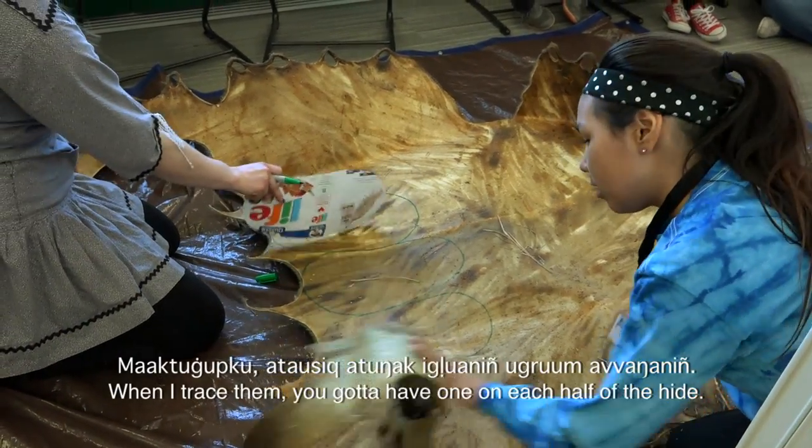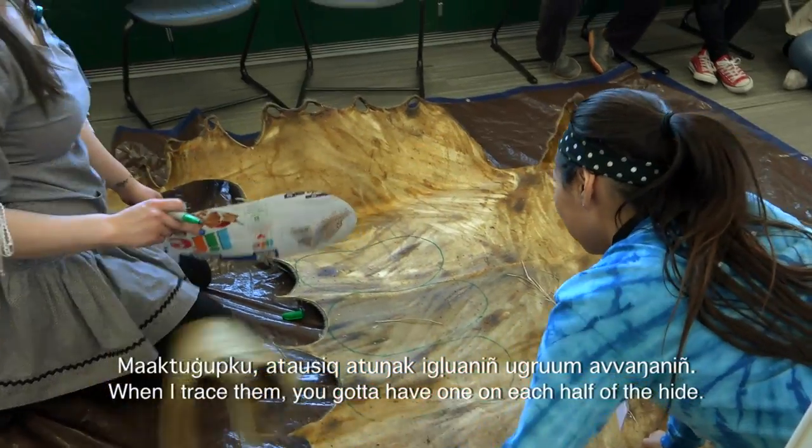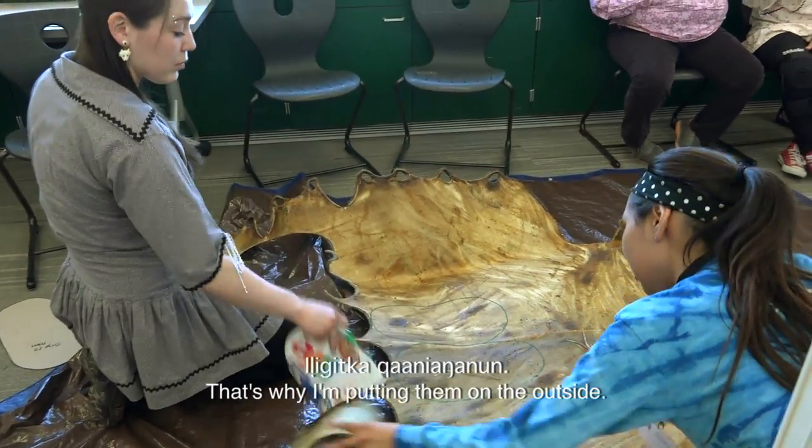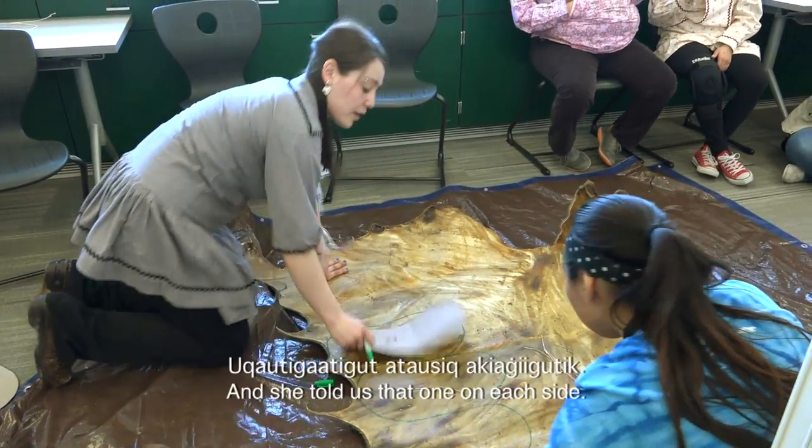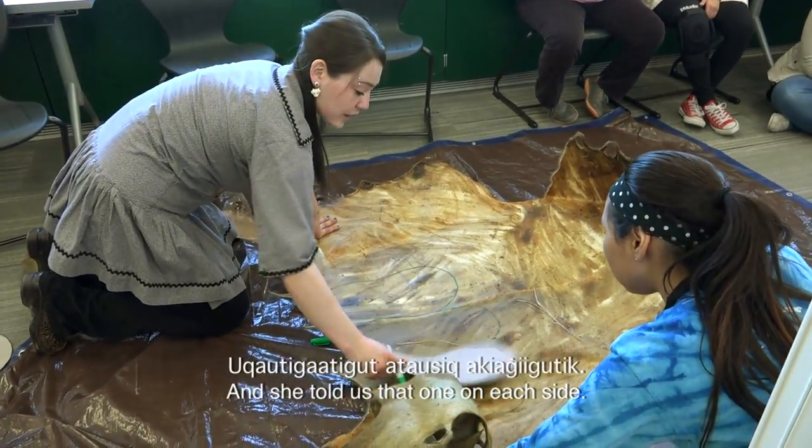When we trace them, we got to have one on each side of the half of the hide. That's why I'm putting them on the outside. Here's a half fold, and she told us that one on each side — four feet.